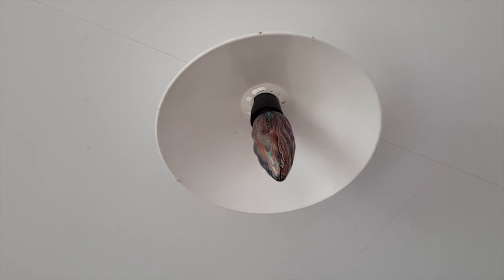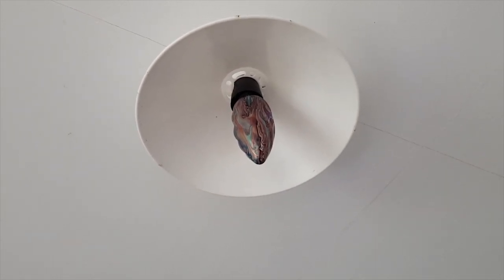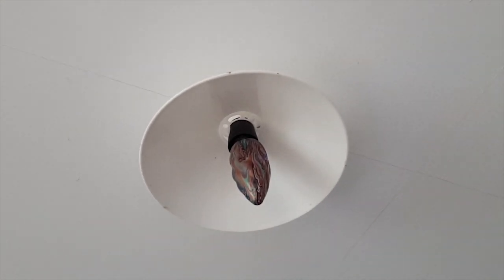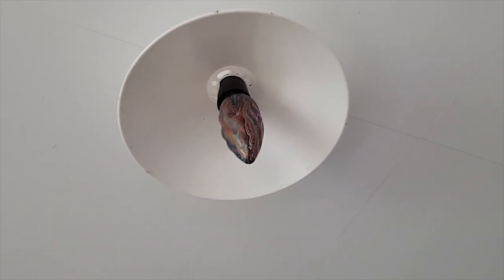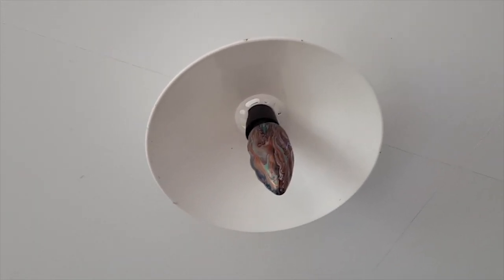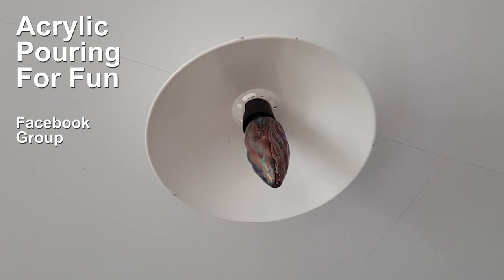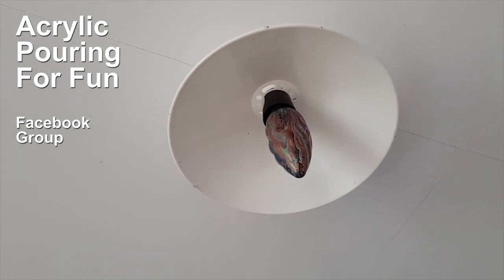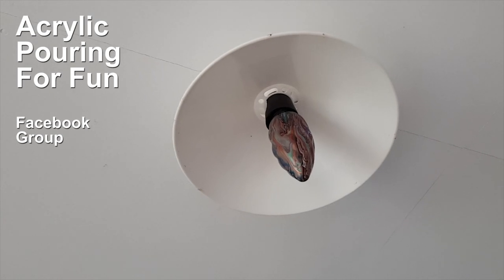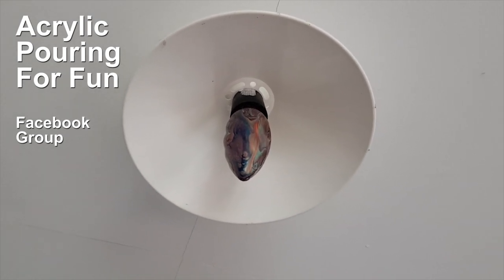Maybe you could pour on LED lights since they don't make heat - who knows. Anyway guys, that's it for this wonky donkey video. How much fun can you have pouring on 3D contraptions you've never poured on before! Join us on the acrylic pouring for fun Facebook group, go to the events page and show us your photos and videos. We'd love to celebrate you pouring on something 3D you've never poured on before. I adore you all, have fun, see you soon, bye!